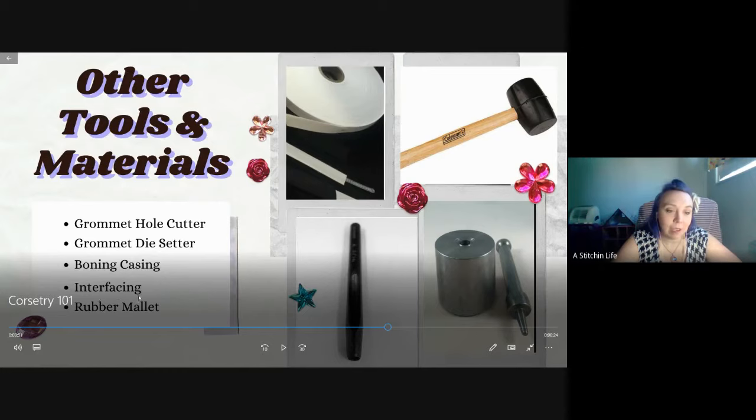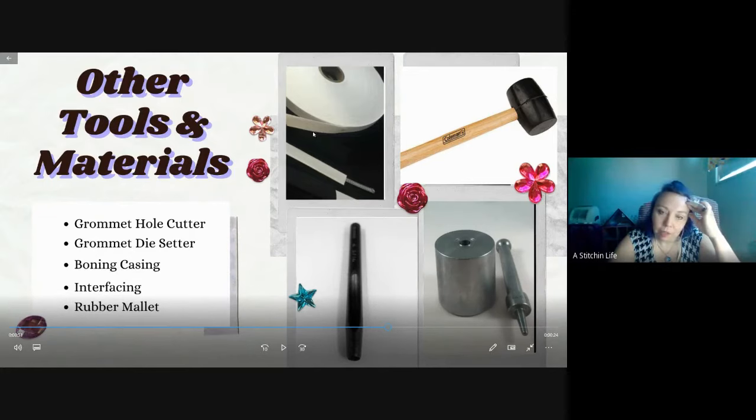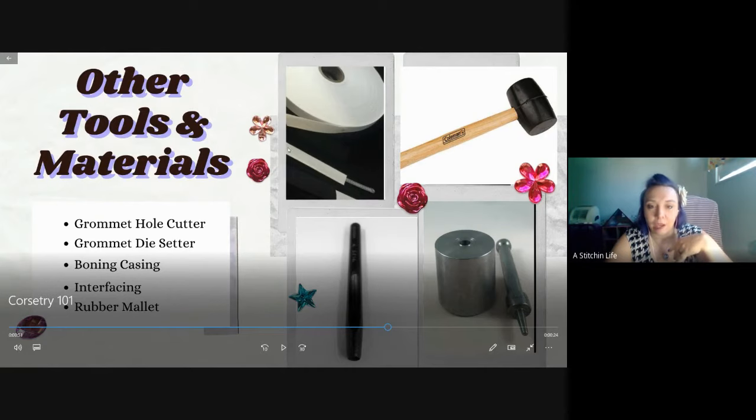I put interfacing here, but not any glueable interfacing because you don't want glue on your tools - it ruins them. Boning casing is what this is - you could build your corset and then top stitch this casing over the seam allowances instead of using the seam allowances for the casing. Most people use the seam allowances and put the boning inside between the inner and outer fabric. Or you could buy boning casing, top stitch it first, then put the boning in. Just make sure to wear goggles so you don't break a needle.